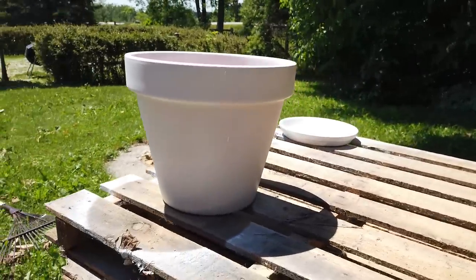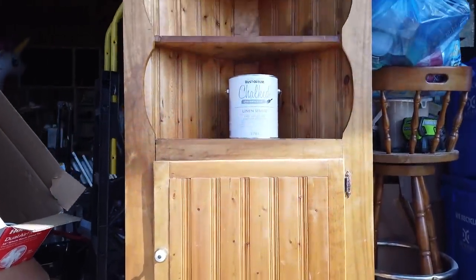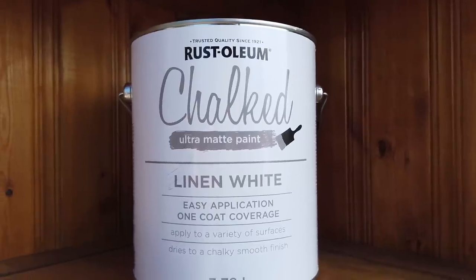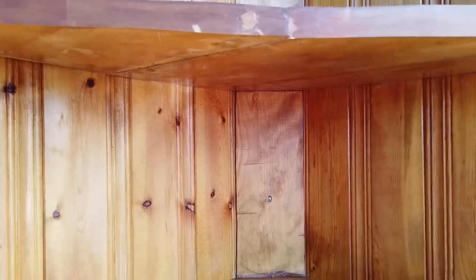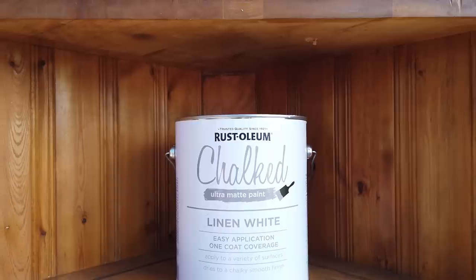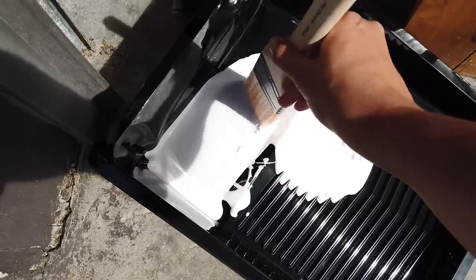I've picked up the Rust-Oleum Chalked in Linen White for the cabinet. I've sanded it and stained it, and now I'm going in with a paintbrush doing some linen white, then distressing with sandpaper. Originally I was going to add a shellac first to prevent bleed-through from the knots in the wood, but I'm going to skip that step and jump in with the chalked paint. After everything dries I'll go in with a polycrylic. Worst case it bleeds through, I sand down and add the shellac. Because this is a distressed piece, it doesn't have to look perfect.